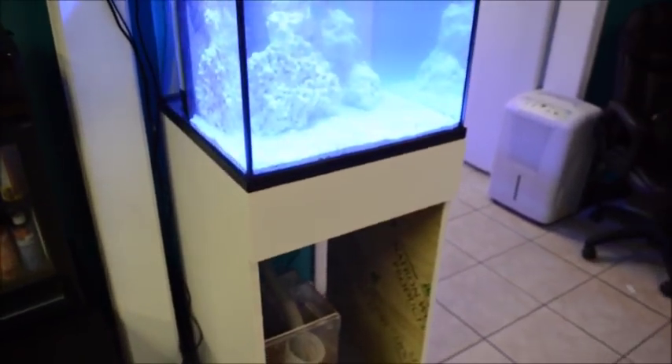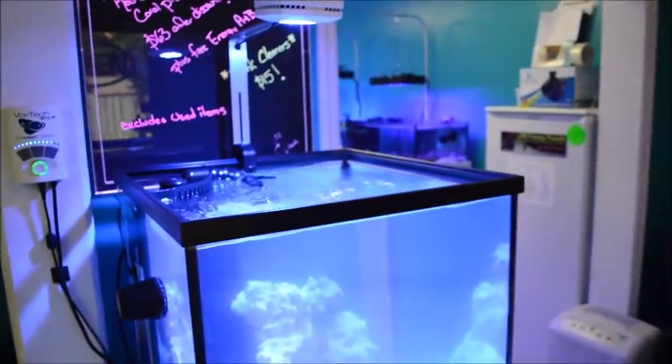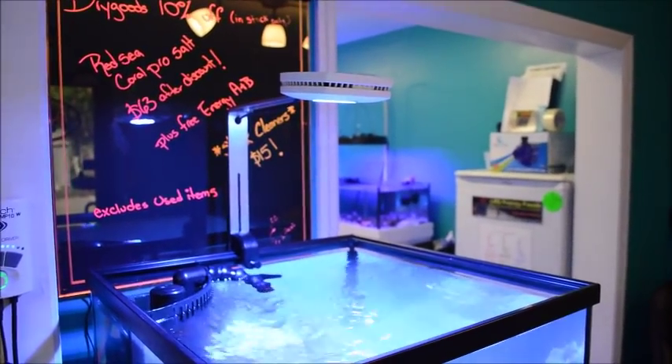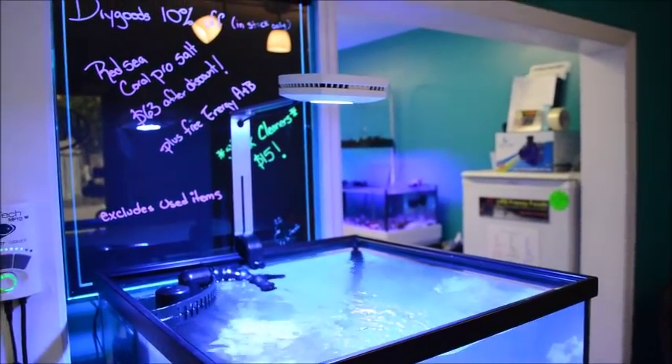You can see I'm still missing my door there — we'll get that going in a few. I got an MP10 on the side. I like the light, customers seem to like it. The app is pretty easy to go through, pretty easy to play with.